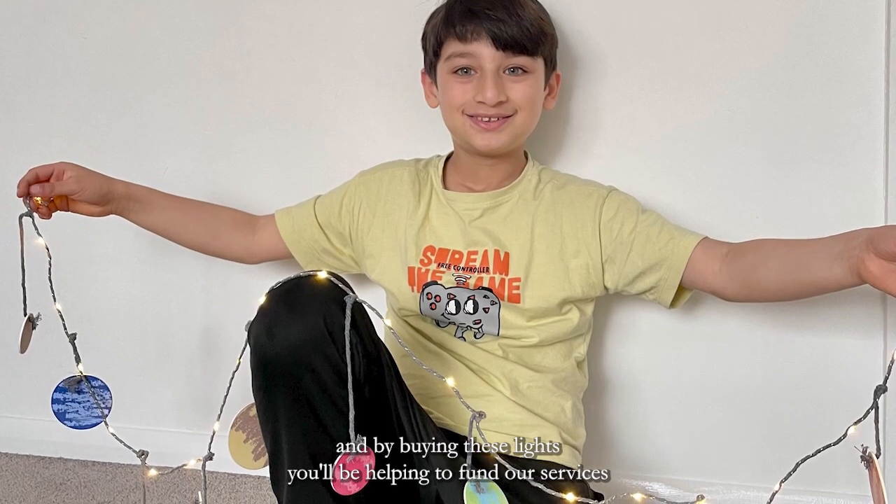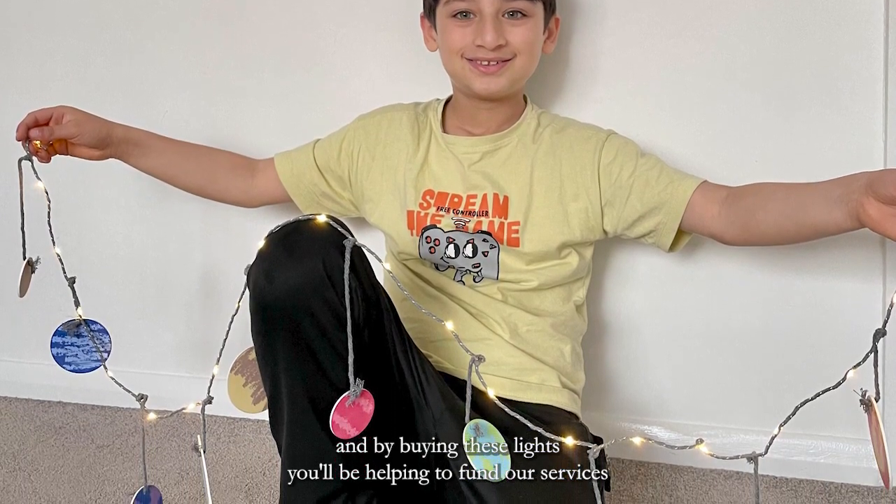Starlight's aim is to make the experience of serious illness better for children and families by providing play and distraction in hospitals and healthcare settings across the UK, as well as organising special days out and breaks away for families during long-term treatment. Lives for Fun's support means the world to us, and by buying these lights you'll be helping to fund our services and bring a smile to the faces of children during difficult times.